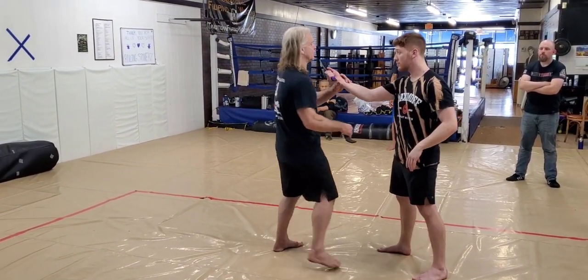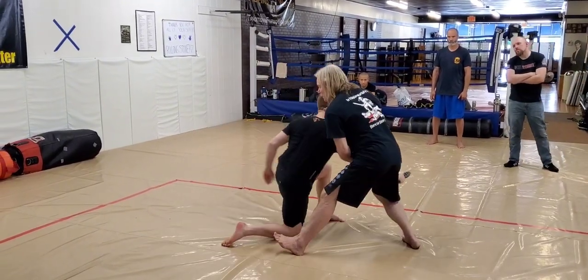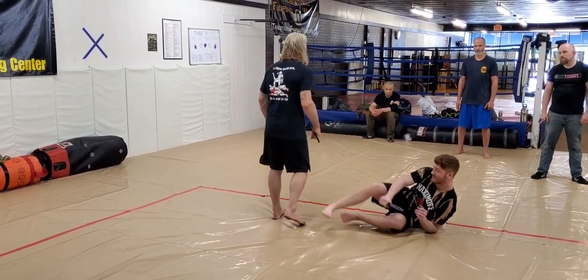One more time from a different angle just so you can see it. So I'm here, I grab — boom — I cut, and then boom — see, that's going to break it. Then you can just knock him over if you want.